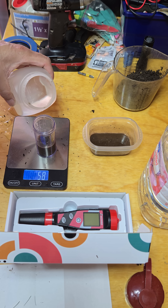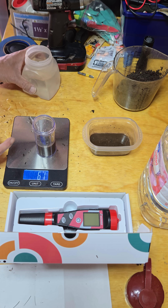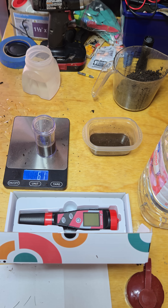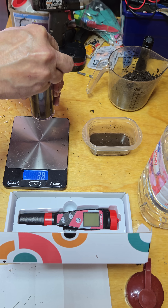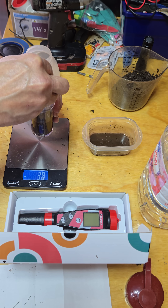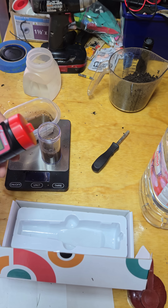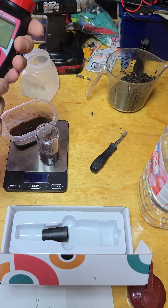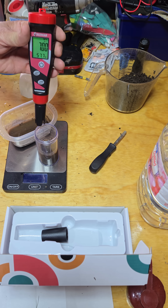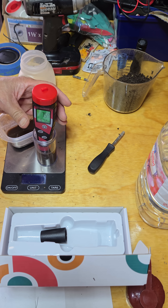The key is to use equal parts of soil and water to get the most accurate reading. If you're going to do this consistently, it's best to use the same amounts each time — whether that's 30 grams and 30 grams, or a cup of soil and a cup of water. The basic message is you need equal parts. I've let my mixture sit for 30 minutes.